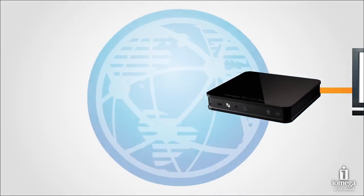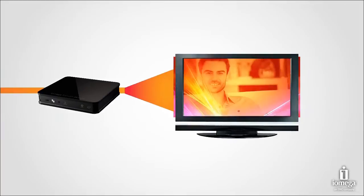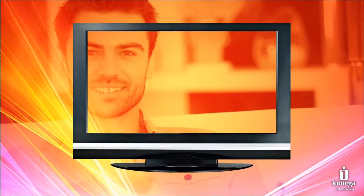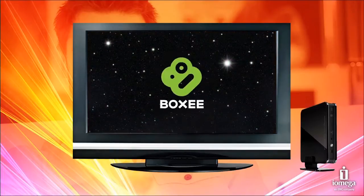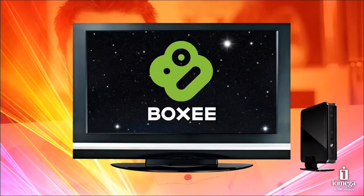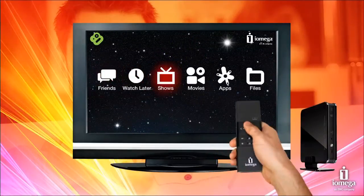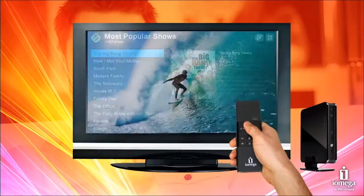With iOmega TV you can take advantage of all that the Internet has to offer with the comfort, convenience, and theatrical impact of your large screen TV. iOmega has included revolutionary Boxy software to give you the ability to find all the shows and movies you want. With your iOmega TV remote, you're just a click away from finding and playing your favorite shows anytime you want.